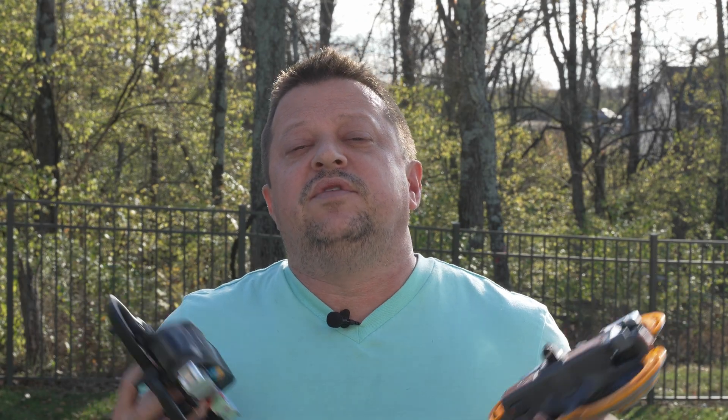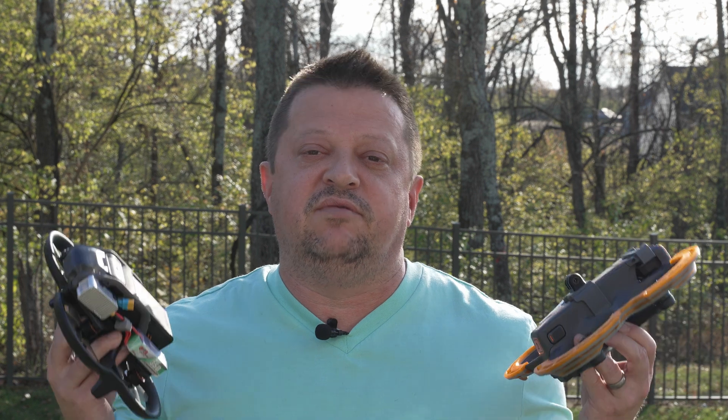Today we're doing an unboxing and review of the Tundra Drone Mini 5 Lighting System for DJI drones. The Mini 5 can be used on four different DJI drone series: the Avata 1, the Avata 2, the Mini 4 Pro, and the Mavic 3 Series. We'll show you how to install it on all four.